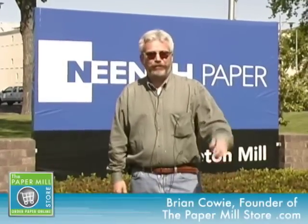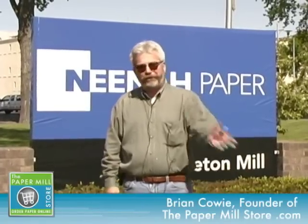It's a beautiful day here in Wisconsin, and we're visiting the Neenah Paper Appleton Paper Mill. If you give me a few minutes, I'm going to show you how paper is made on their paper machine number four. Come along.